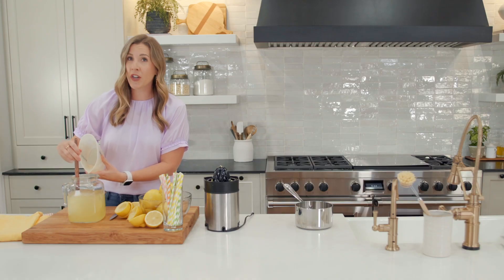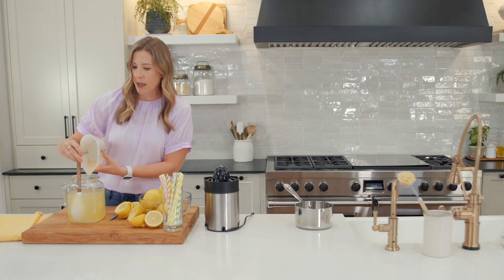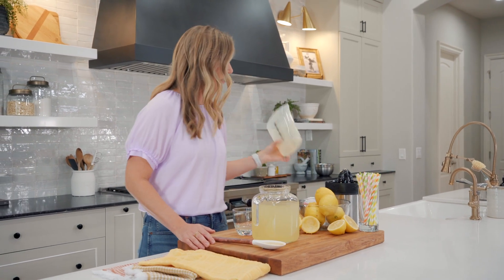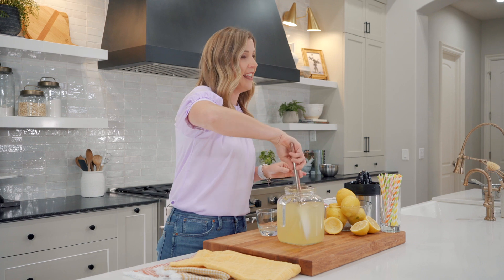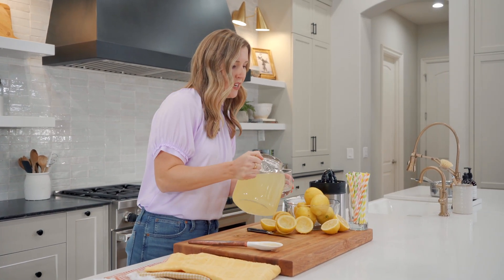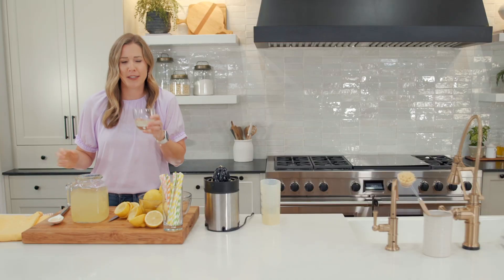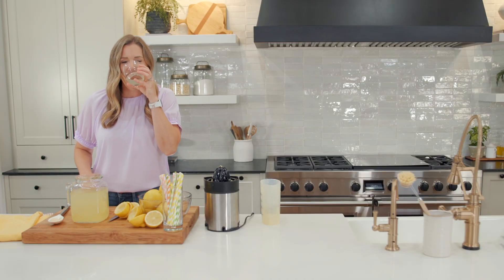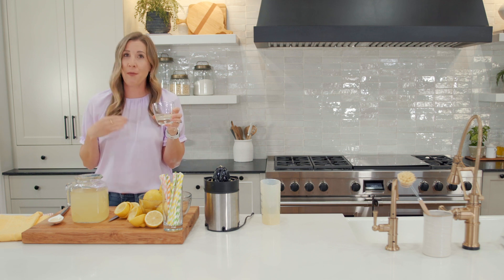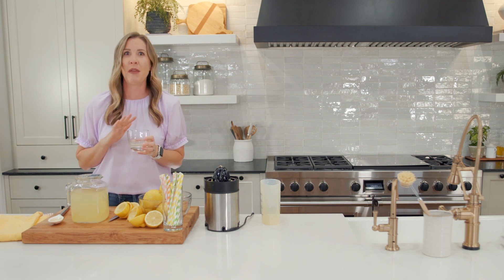If you like your lemonade sweeter, you could start with two cups of water. I'm gonna go ahead and give this a taste to see if it's too sweet or just right — I feel like Goldilocks here. It's a little too sweet for me, so I'm gonna add some more water and it will be perfect.